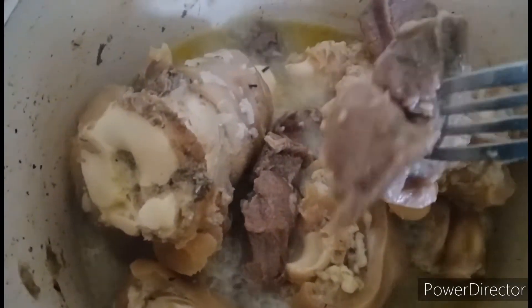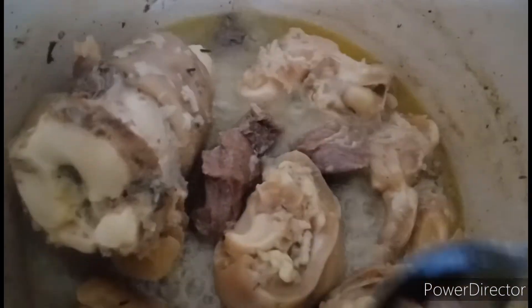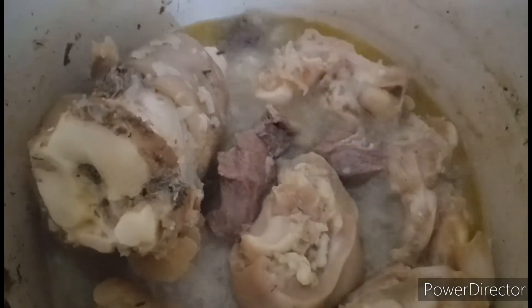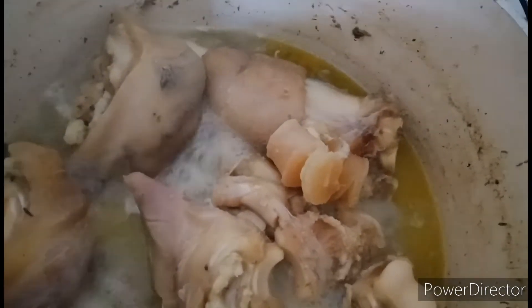Now the meat is properly cooked. Get it out, add some water if needed, and continue cooking the bokoto. While the bokoto is still cooking, go ahead and fry the meat.